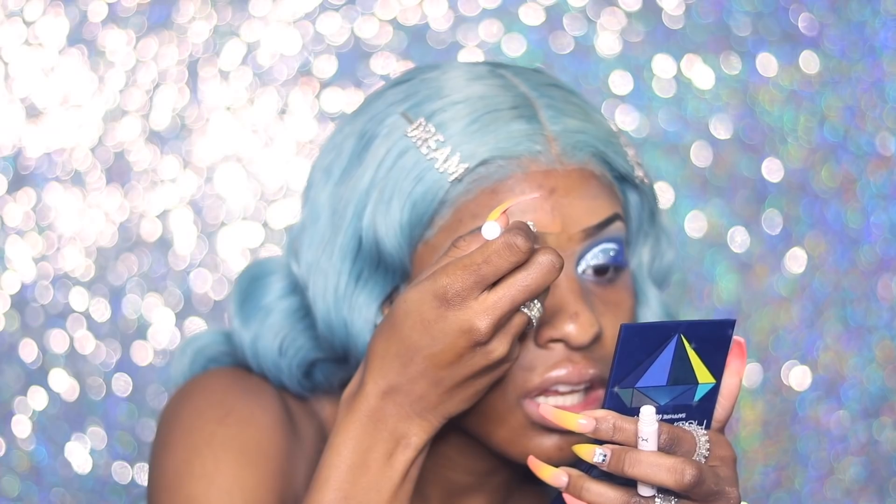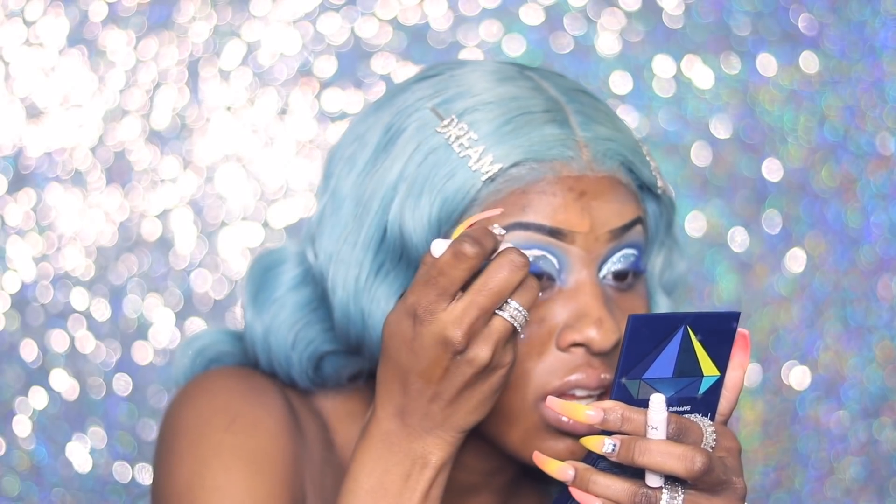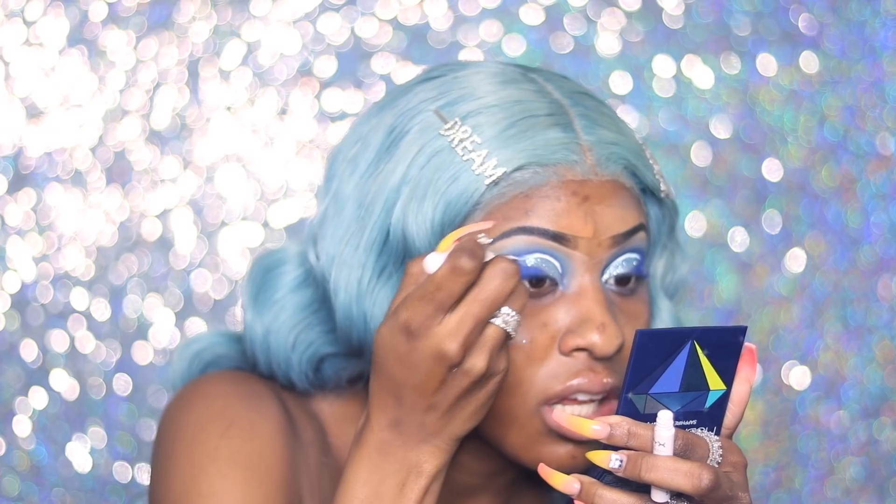Now I'm going in with my NYX White Eyeliner to cut the lid. I'm not good at eyeliner at all — this part was really hard for me, but I made it through.